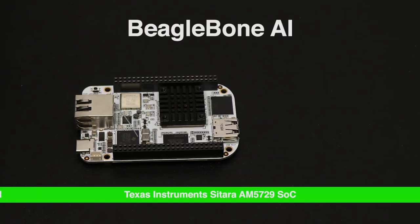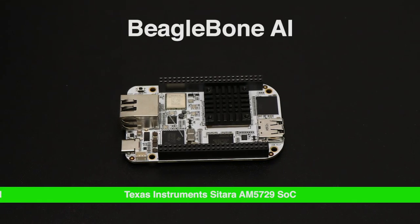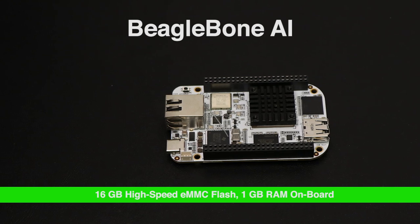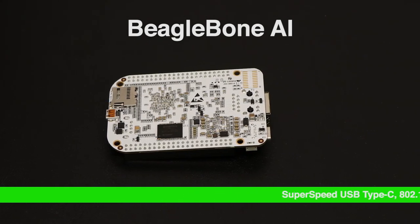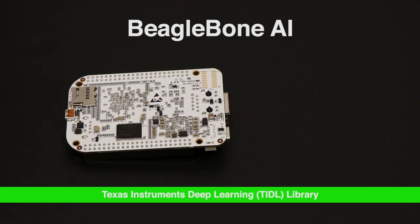Welcome to DevKit Weekly. This week we're checking out BeagleBone AI. These days in computing it's really all about artificial intelligence, and in that capacity one of the original open hardware development kit vendors, BeagleBoard, has stepped up to the plate with BeagleBone AI.